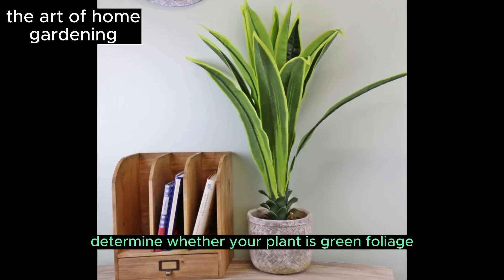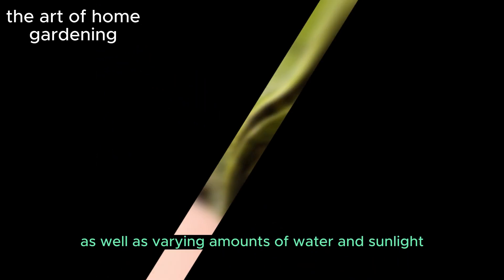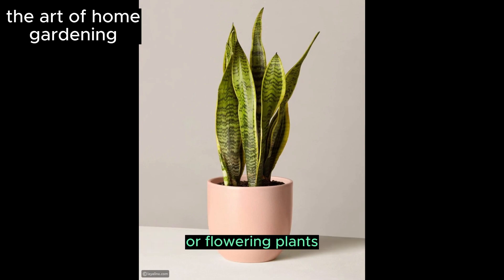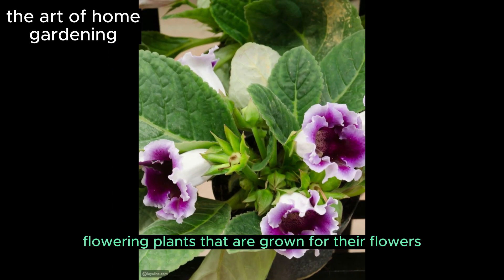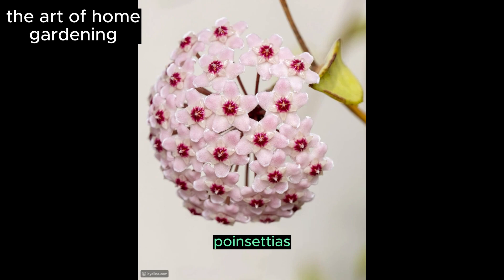Determine whether your plant is green foliage or flowering. Green foliage houseplants differ from flowering plants and require different nutritional elements, as well as varying amounts of water and sunlight. Most houseplant varieties belong to a large group called angiosperms or flowering plants, but not all of them produce attractive flowers or desirable buds, and many species never reach the fruiting stage if kept indoors. Flowering plants grown for their flowers or fruits include different types of jasmine, peace lilies, calatheas, poinsettias, flamingo flowers, amaryllis, and most orchids.